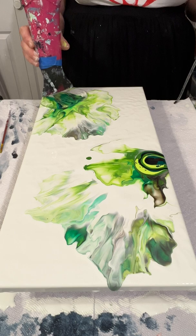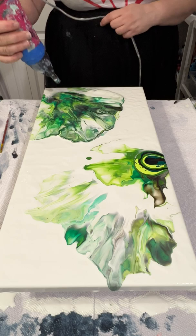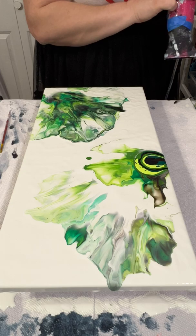Now that I have all of those colors down, I try to blow this out — and would you look at that, the paint is still too thick so it's not moving very gracefully, but I just keep going.